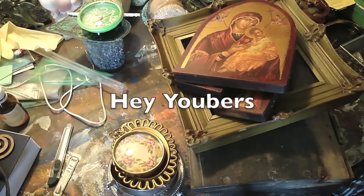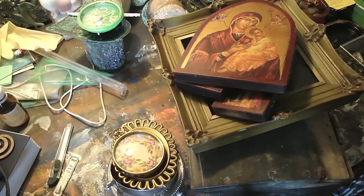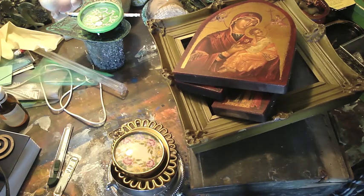Hey Ubers! You assemblage artists are going to absolutely hate me today because I went to the second hand store looking for junk and I think I hit the jackpot. I found a lot of cool stuff and I just have to show you.